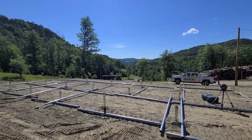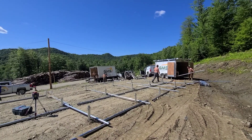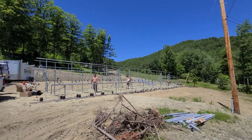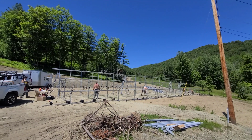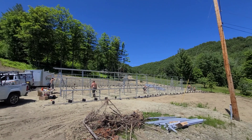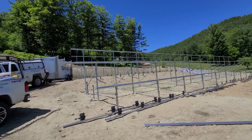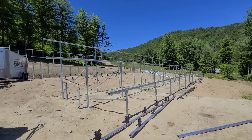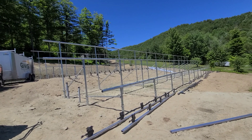All right, day one of the install. Getting all the pipes laid out — 135-panel ground mount here. Got all the pipes up; we're gonna get the rafters up tomorrow and get everything wired up, and then we'll probably do paneling on Monday.